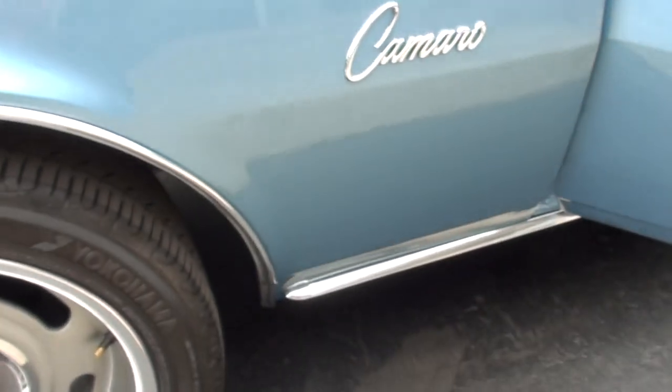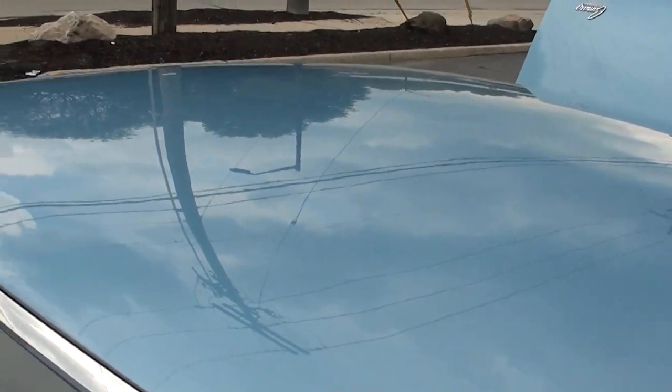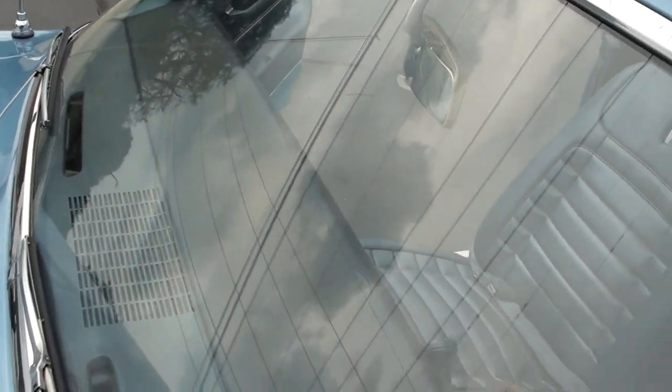There's a touch-up mark on your door. I'm not trying to pick the car apart, but 99% of these cars we really kind of sell sight unseen — we sell them through the videos. Anything I can see, I try to point out. Again, you can see there's a little split on the dash in there.